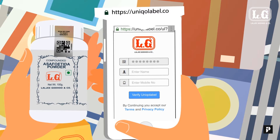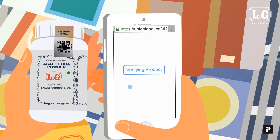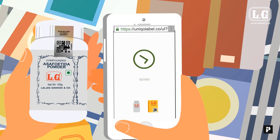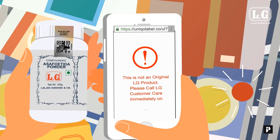Please enter your name and mobile number and click on the verify button. If it's an original LG product, you will get the following message. If it's not an original LG product, you will get the following message.